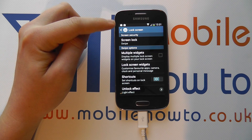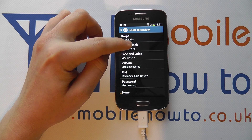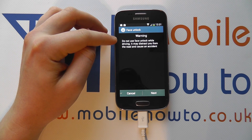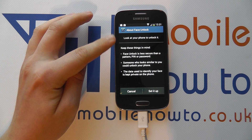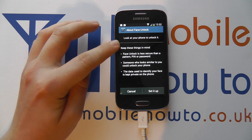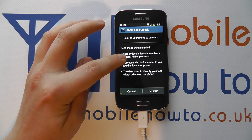If we tap on this, you may be prompted to enter your security method. But we're going to go for face unlock. When we tap on here, it says do not use face unlock while driving — it may distract you from the road and cause an accident. You can cancel or click next. It then tells you about face unlock and what it does, and that it is less secure than a pattern, pin, or password. Someone who looks familiar to you could unlock your phone.